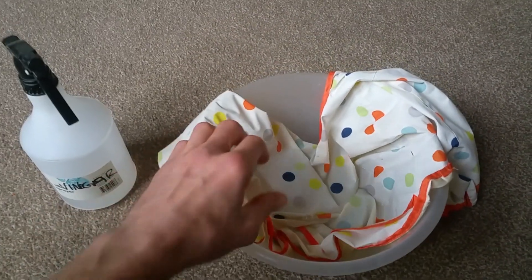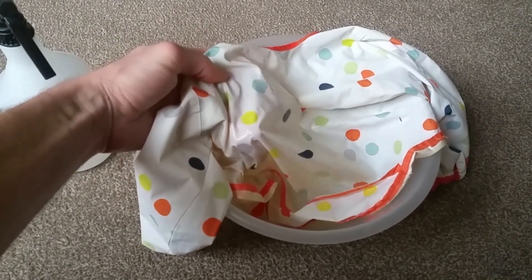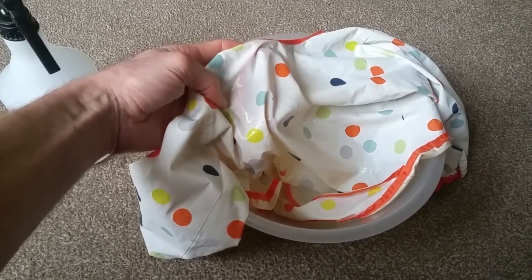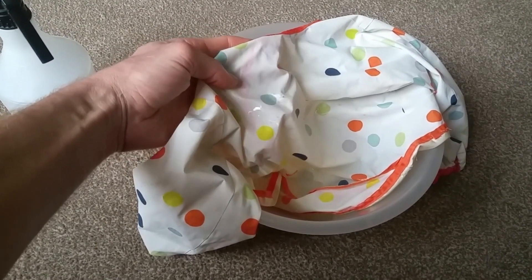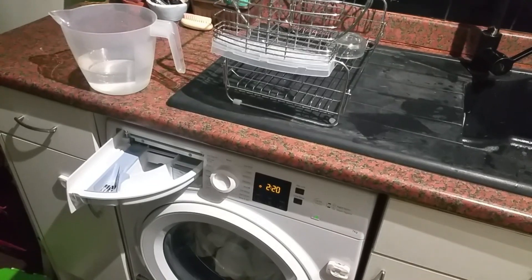I've been trying this in neat vinegar and it's not really done anything. You can see it's better than it was before, but that's because I've messed around with other things. I think just letting it bleach a little bit in the sun has helped a bit, but you can still see there's some mold in here. So the next thing we're going to do is try it with vinegar in the washing machine.